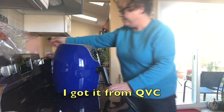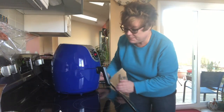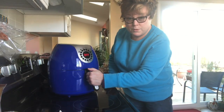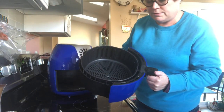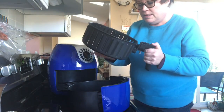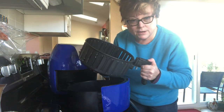The first thing you want to do of course is plug it in. It's an electric appliance and you'll hear it beep — this one just says off, so we know it's off. You pull this out and inside you've got a floating basket that lifts out. This is raised up above the bottom and the air circulates.